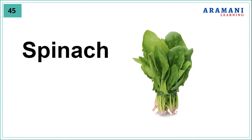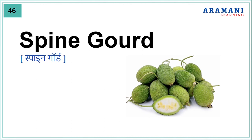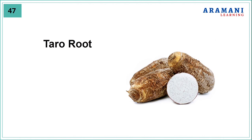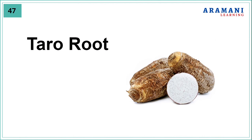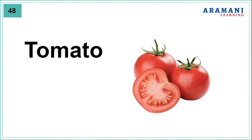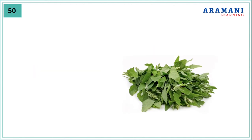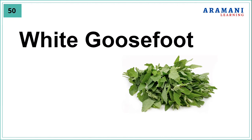Spinach, sponge gourd, tomato, turnip, white goose foot.